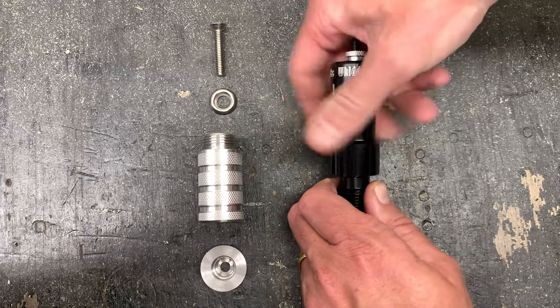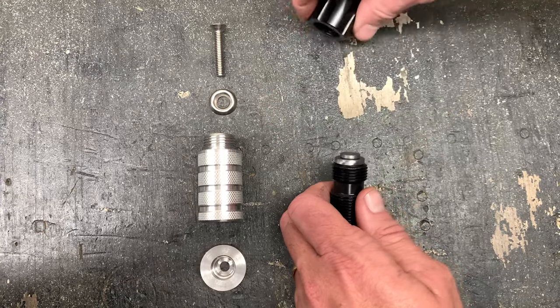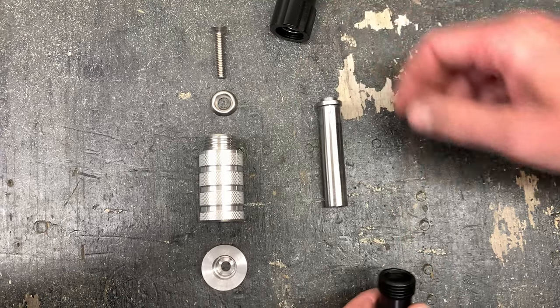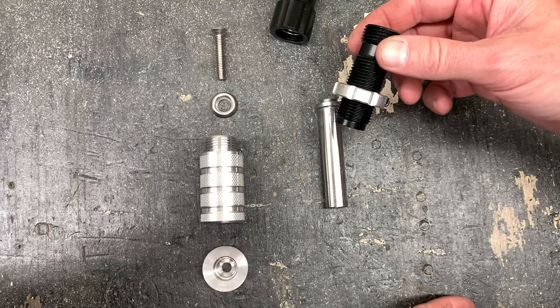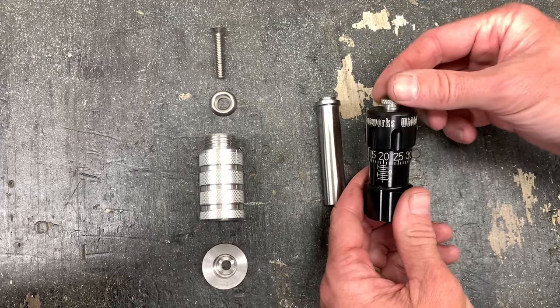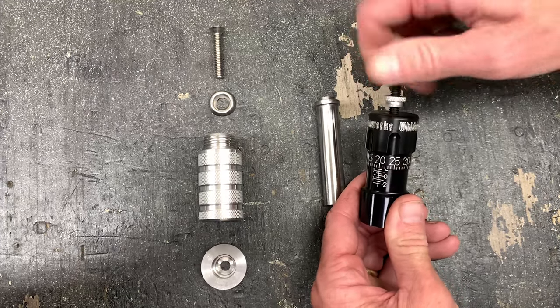First thing you want to do is take the seater apart right here in the center. Remove the seater stem and seater sleeve. You can set the base aside.